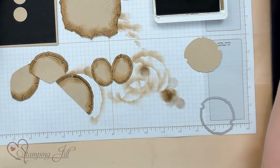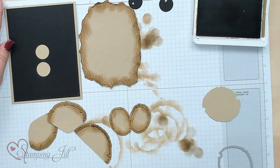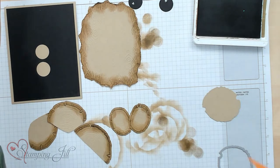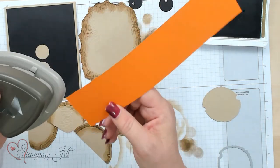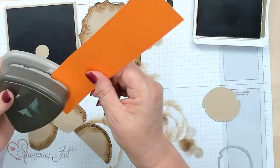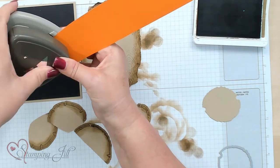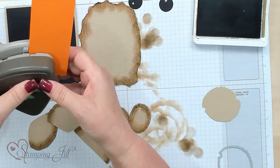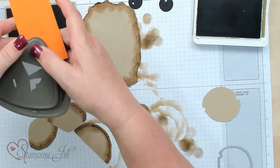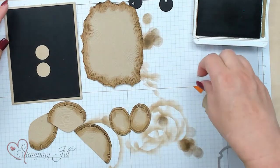Now we can go ahead and put everything together — but we need a beak! This is one of the triple punches and I'm going to use some pumpkin pie cardstock and just punch out a little triangle. There it is, and that will be our little beak for our guy.